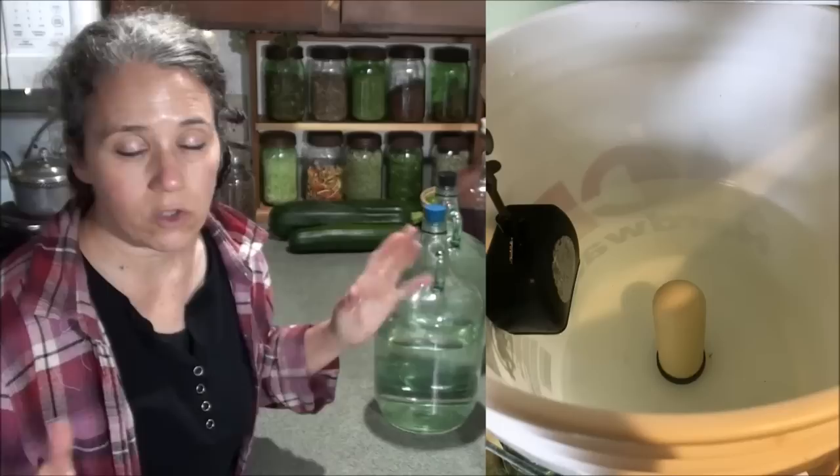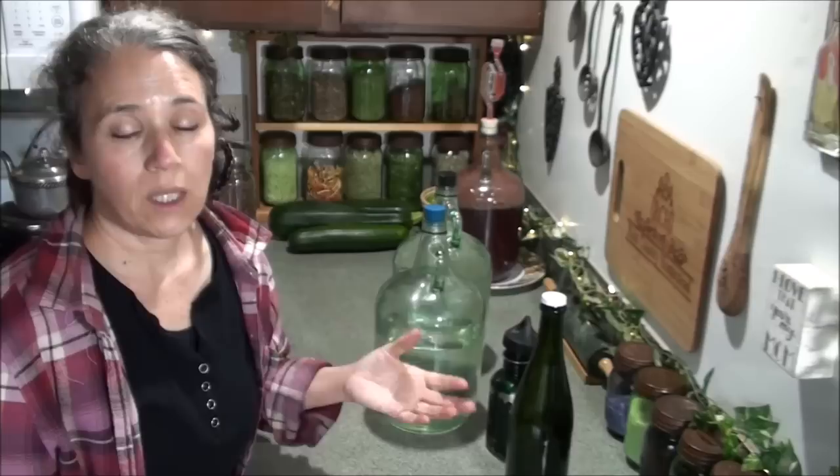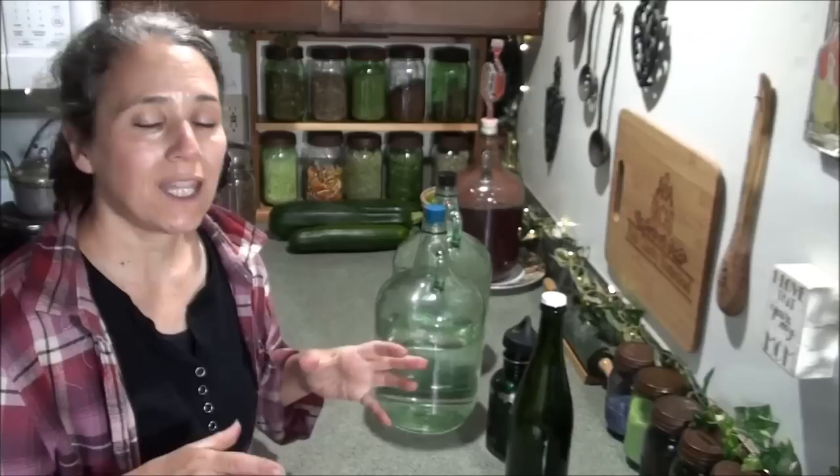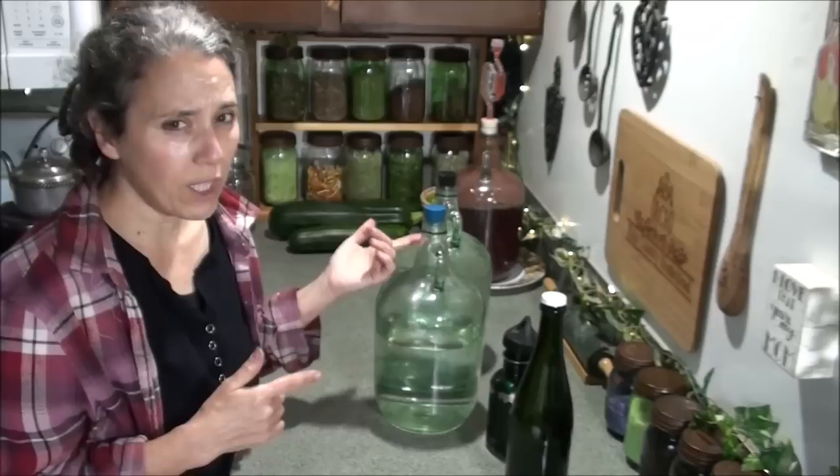We just get the basic Berkey filters. Since we're filtering rainwater, we don't need to filter out fluoride, so we don't need the extra fluoride filter. That bucket sits on top of another bucket that Patrick drilled a hole in the lid of, and the bottom bucket collects the filtered rainwater. From there we pour it through a spout he installed into the glass jug.